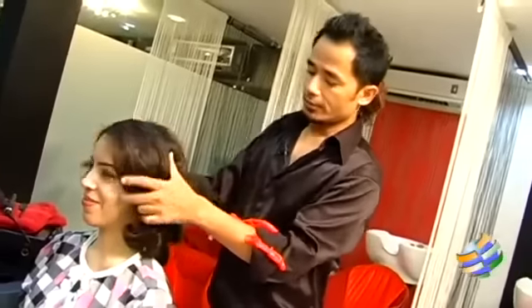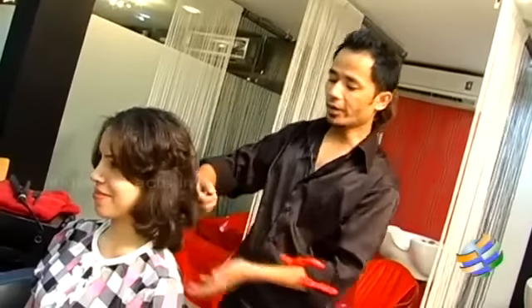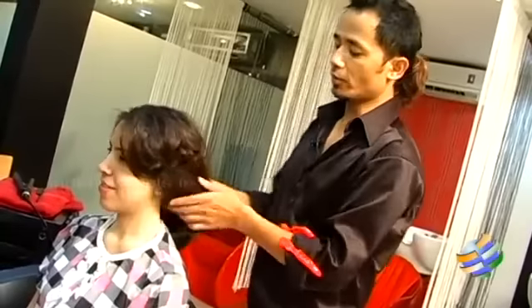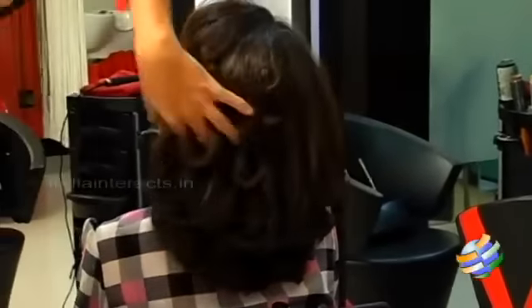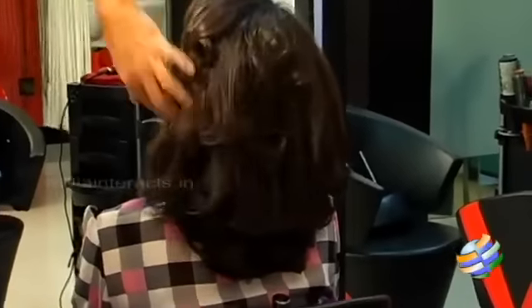Once we've made all the curls, you can just blend them out — comb out all the curls nicely. It's a very easy way to make curls with this flick-out blow-dry look using the flat iron.